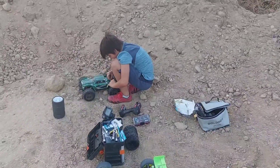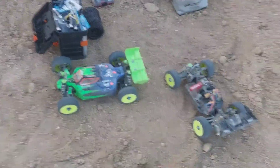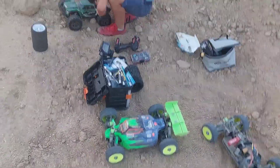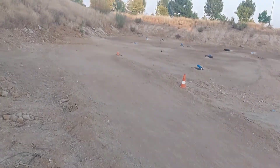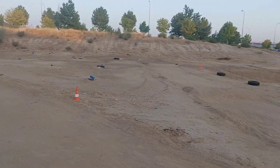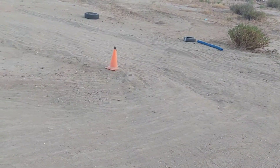Buenas tardes, bienvenido, bienvenidas al nuevo video. Hoy estamos en un sitio nuevo. Estamos con los dos Bugis, Mugen y el VS2 Pro. También hemos traído el Wolverine porque es un circuito un poquito raro que os vamos a enseñar ahora. Yo no lo conocía, pero me he peleado porque me he puesto a conducir a la tarde. Es un circuito que han hecho aquí unos chavales. Está bastante bien, es bastante divertido, está entretenido, lo que tiene es mucho bache.